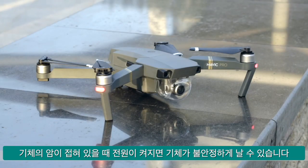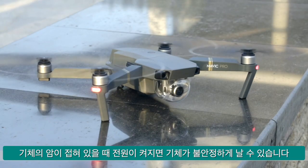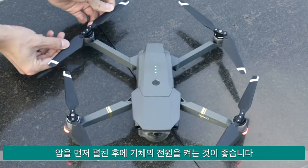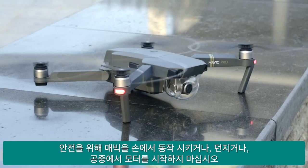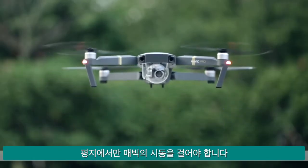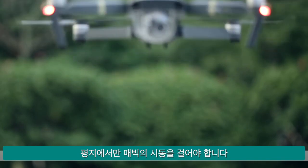The aircraft may fly unstably if it's powered on while the arms are folded. It's recommended to unfold the arms first, then power on the aircraft. For your own safety, do not hand launch the Mavic or throw the Mavic and start the motors in the air. Make sure to only launch the Mavic from level ground.